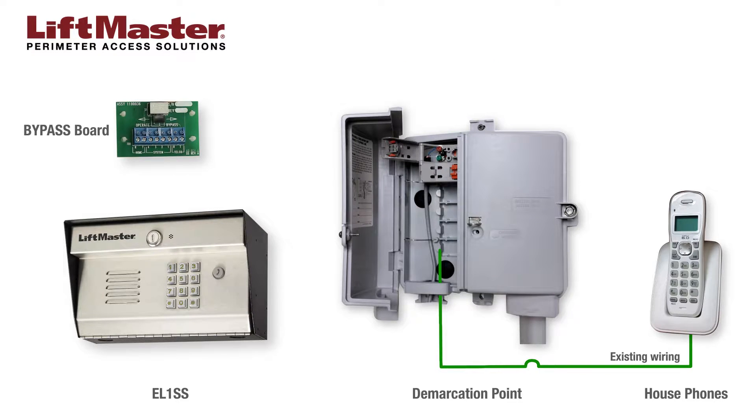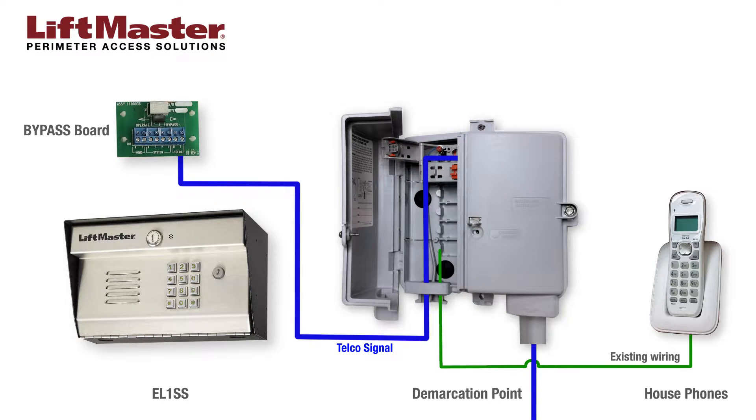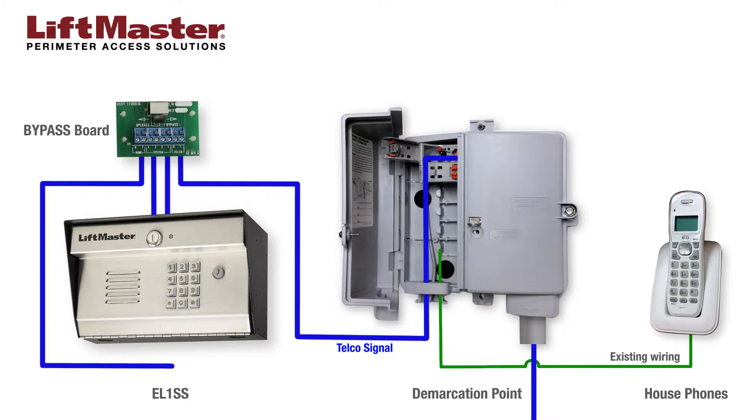This diagram shows an overview of how the system components are arranged. Telco service enters the site at the demarcation point. The telco signal is sent to the bypass board. The bypass board sends the telco signal to the EL-1SS and back. The bypass board also sends the telco signal to the house phones.